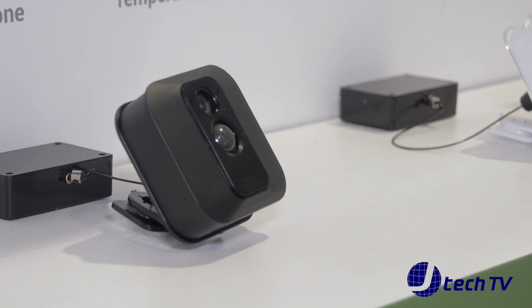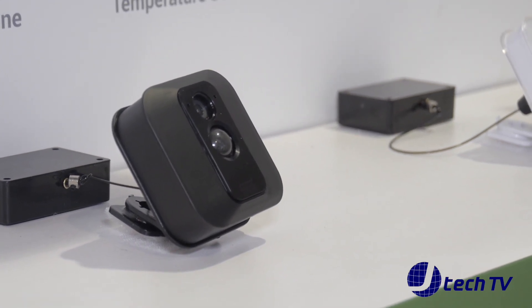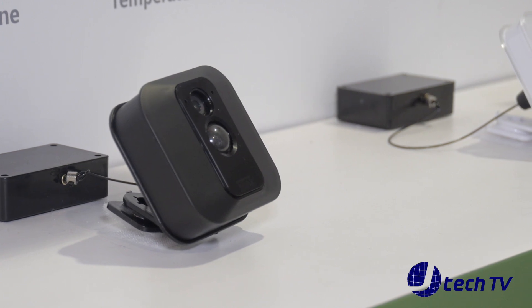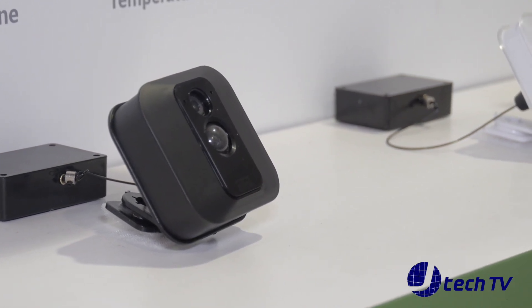This year we're announcing at CES our new camera, which is the Blink XT. It has two-year battery life, 1080p, IR night vision, and IP65 weatherproof. It'll be $119 and we sold 250,000 of our first-generation cameras since last CES. We expect this to be an even bigger seller.